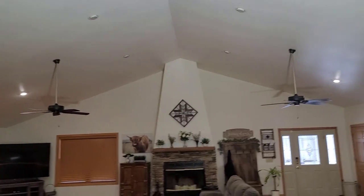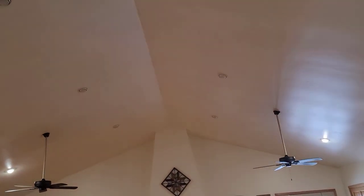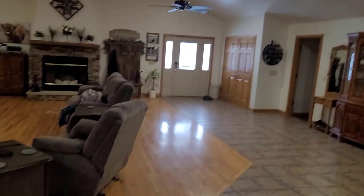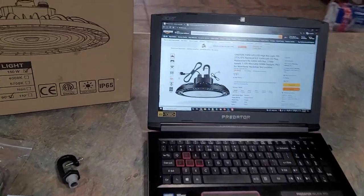You can feel some warmth from the light as well. Let me unplug it one more time — you can see it makes a really big difference. So if you're looking for a really bright light that you want to hang in a big area that needs to be lit up, this may be the perfect choice.